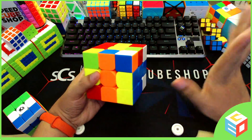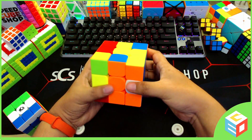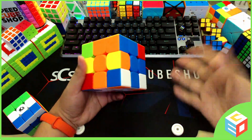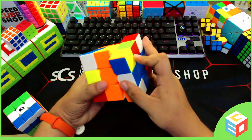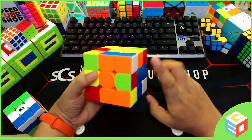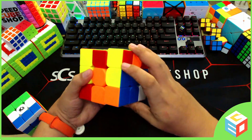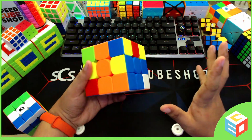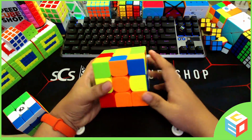Then we will do our sexy move. You just have to repeat it until the white piece goes to its proper place. First sexy move: up, left, down, right — not solved. Again: up, left, down, right — still not solved. Up, left, down, right — and it's solved, so we stop there. We will move to our next piece, the next corner.